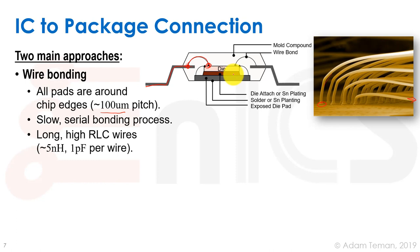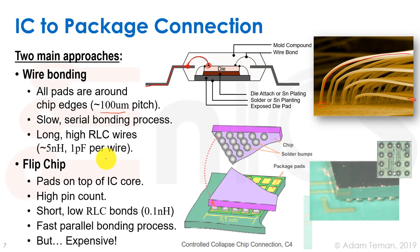Wire bonding is the cheap way of doing it and is what's usually done. However, it takes a lot of time and results in large parasitics on the wires.